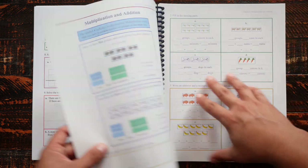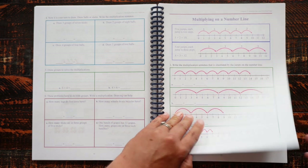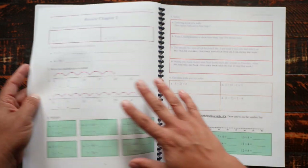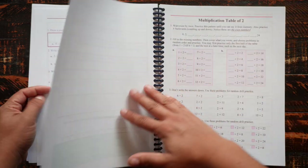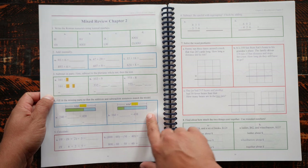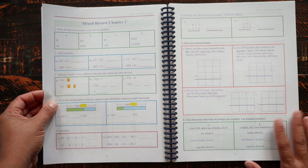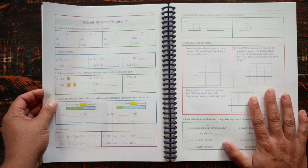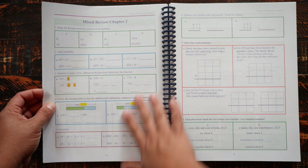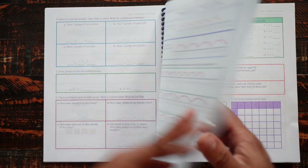After the chapter review there's often a mixed review drawing from all the previous chapters so the kids are revisiting prior content. There are also extra practice sheets available in the digital file — if I see something in the mixed review that they're not retaining, I can have them do more practice on that, though I haven't really felt the need to so far.